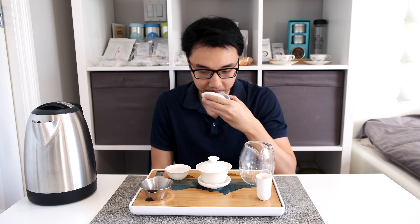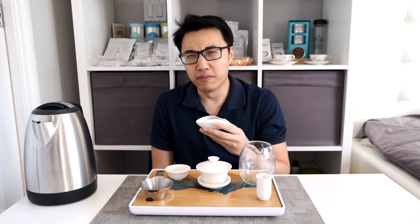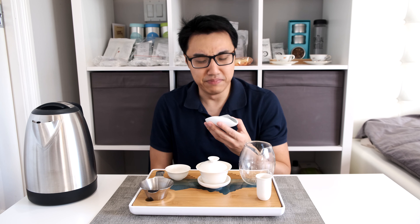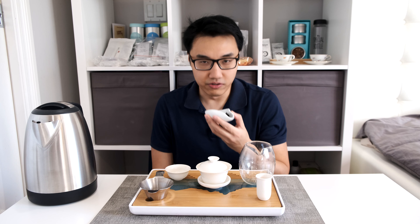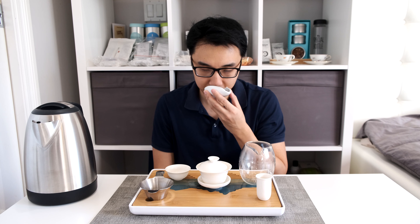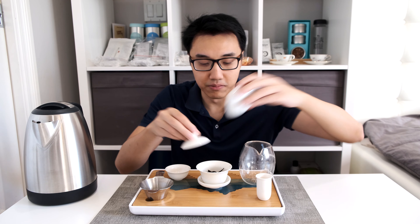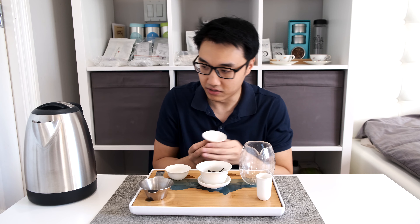Before we brew, I'll smell the dry leaf. The predominant smell I'm getting is a little bit minty, very sweet — typical with Yiwu Pu'ers — and a little bit of peach notes. All the parameters will be in the description below as always.